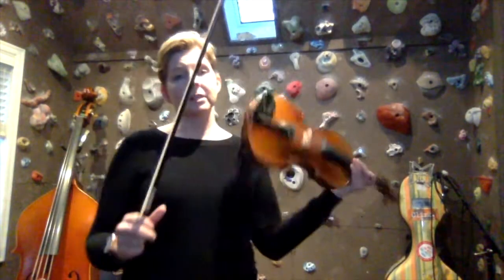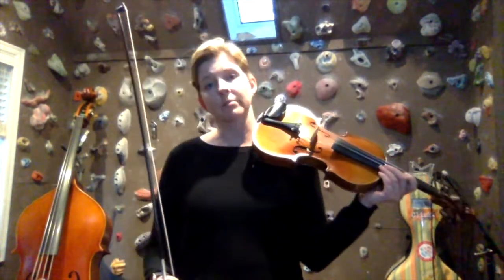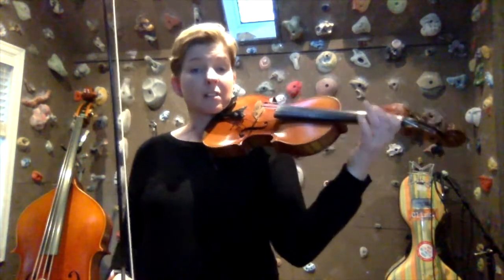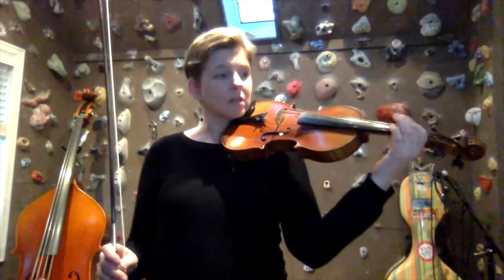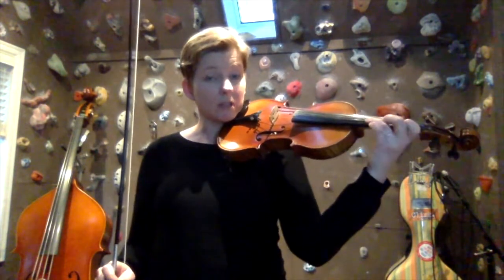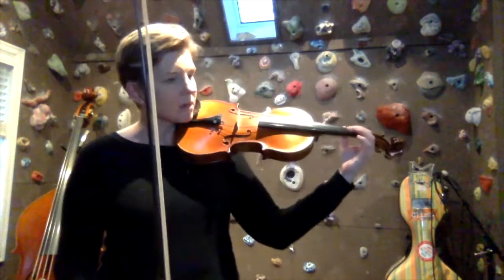Hello violinists! Today we're going to be learning how to play the E major and C-sharp minor scales in two octaves. Let's get started with E major. This one starts on the D string, and the two octaves are each in a different position. If you're new to the two-octave scale, I'd suggest spending some time working on the first octave, working on the shift, and then working on the second octave independently before stringing it all together.